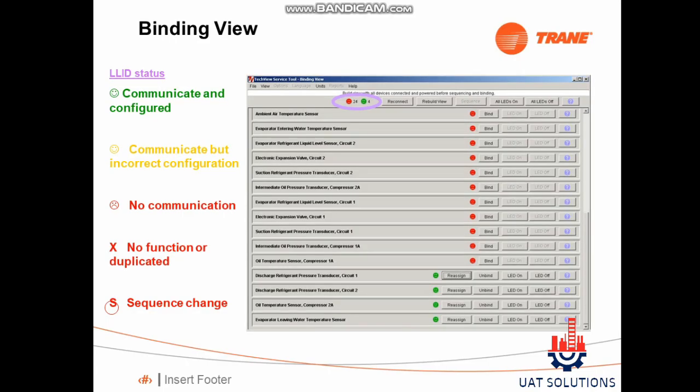Hi, welcome back to UA Technical Solutions. In this tutorial it is explained how to bind or unbind a device in TrainChiller using the TechView program.